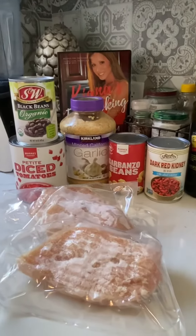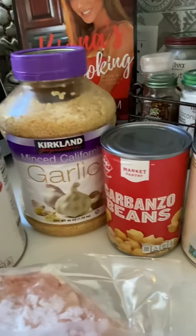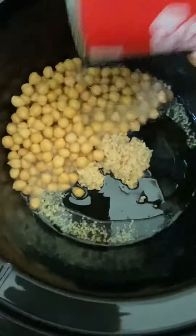Aloha FlexiPeelers! Let's make crock pot chicken tacos. You can make this recipe using ingredients you probably already have in your pantry. So let's start.